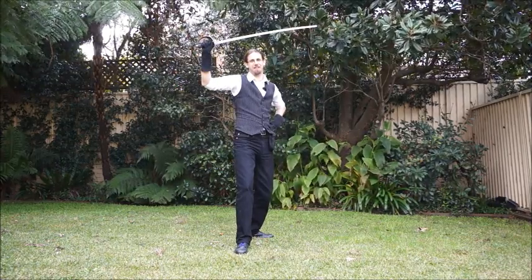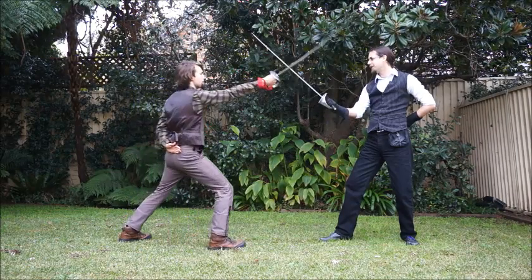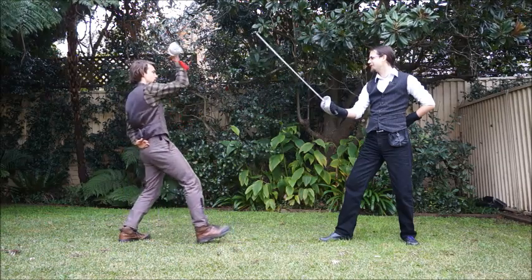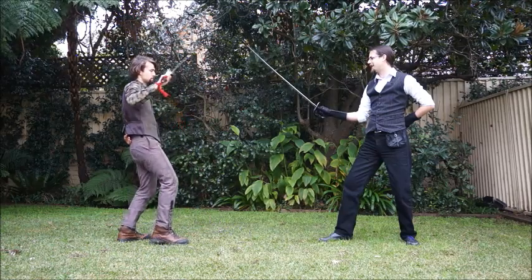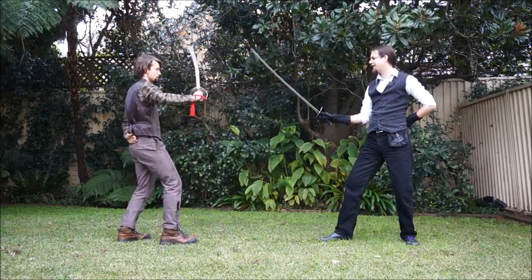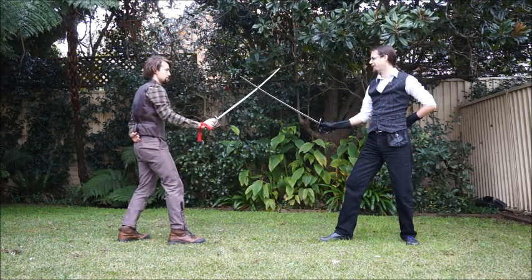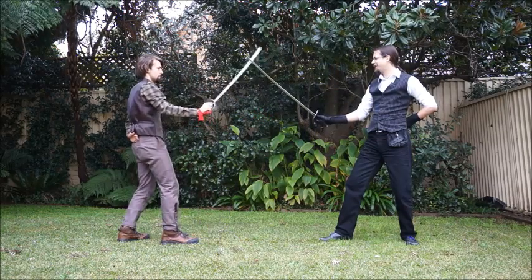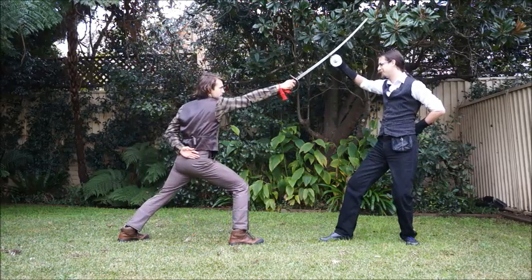When your opponent attacks, it looks like this. Should my opponent attack with cut one, I defend with parry one. Should they attack with cut two, I return with parry two. Should they come at me with cut three, I employ parry three. Likewise, cut four is defended with parry four, cut five with parry five, cut six with parry six, and cut seven with parry seven.